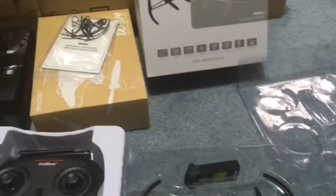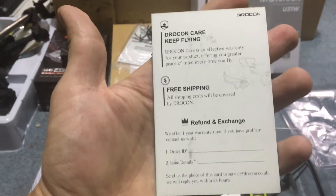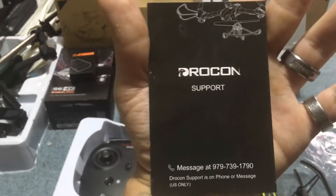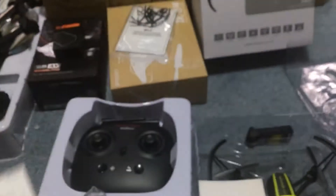The only other noticeable differences that I see: one, you have a Drocon warranty, which I don't think the UDIRC version had — refund and exchange, free shipping, whatnot — which is pretty cool. So you have Drocon support. You even have a telephone number.